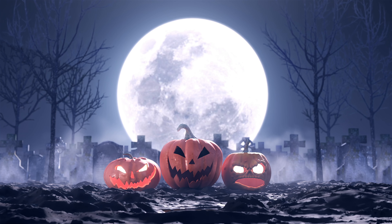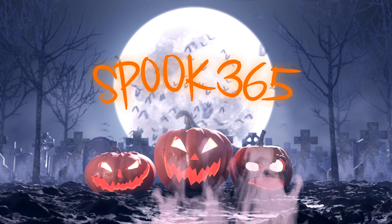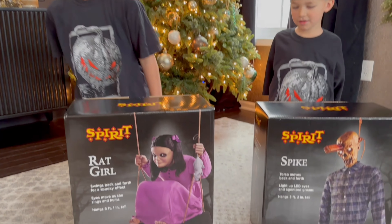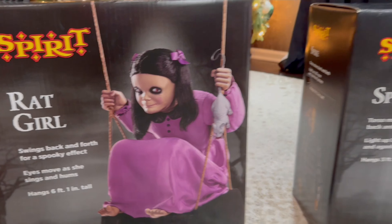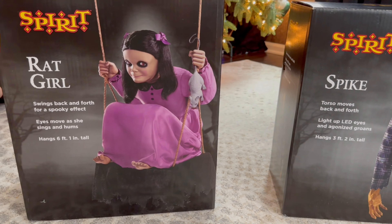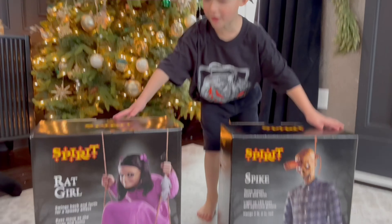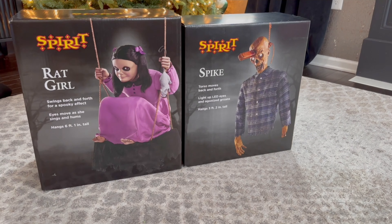Welcome back to Spook 365 — we're spooking all year long! Today we're going to be doing a two-for-one unboxing video. In this video we are unboxing the Spirit Halloween Rat Girl and the Spirit Halloween Spike, which are both right now on a pretty good sale on the Spirit Halloween website. The boys got them for Christmas, and we are excited to do another double unboxing video. They have the same box — around the same size, around the same price — so we thought let's put them side by side against each other.